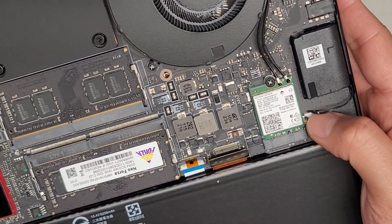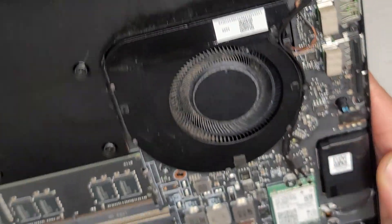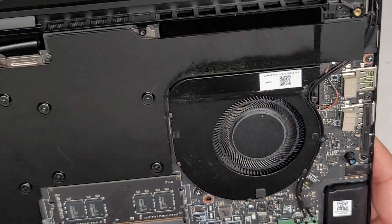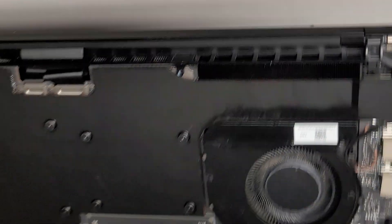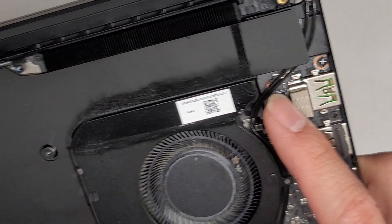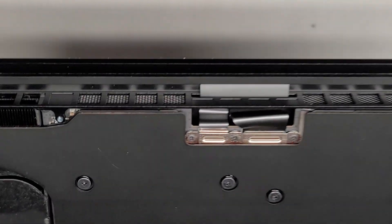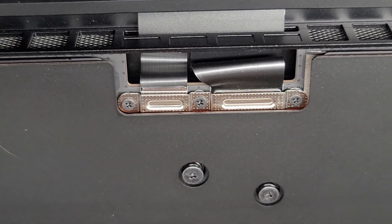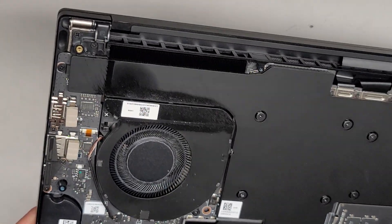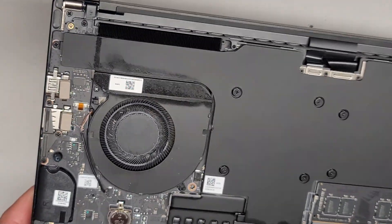There's one speaker here and the speaker connector is there. It looks like you probably have to take the motherboard out to even remove that, so it kind of sucks — everything is on top of each other. This looks like the fan connector underneath the wireless antennas. And then you've got the LCD/LVDS connectors over here. You might have to remove the whole heat sink to get that out — this design is very, very annoying.